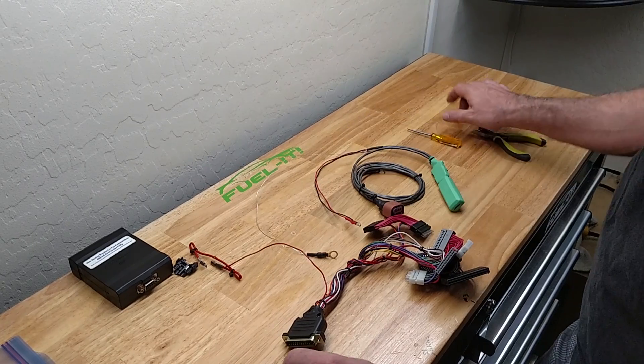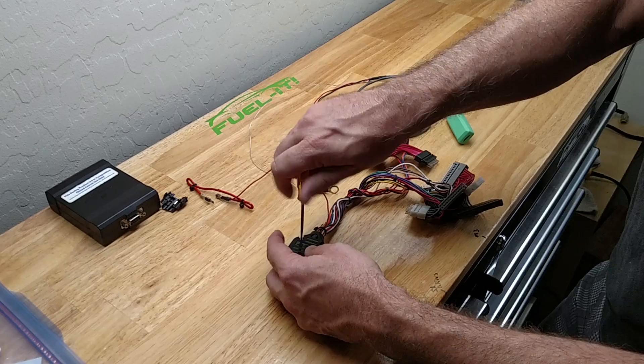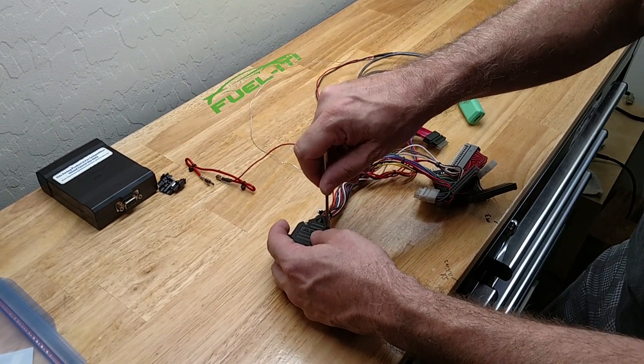So the first thing we would do is remove the cover for the DB25 connector for the JB4, like so.